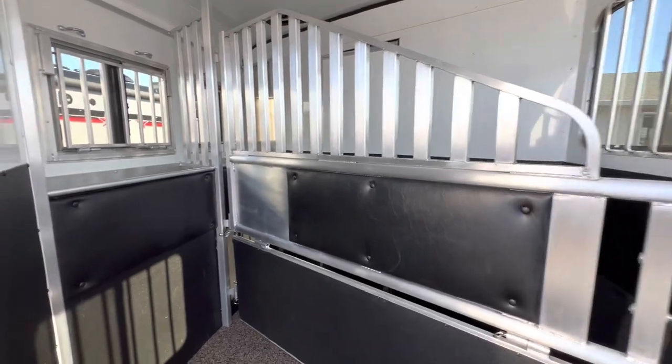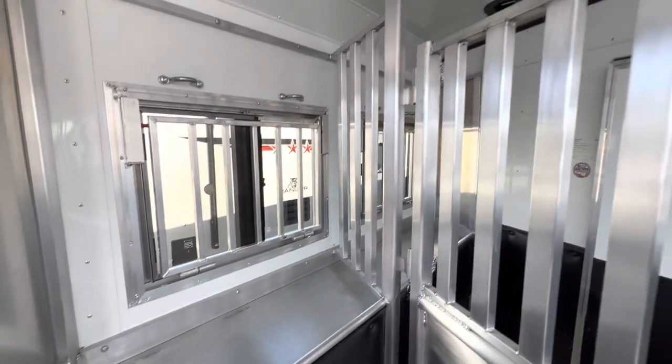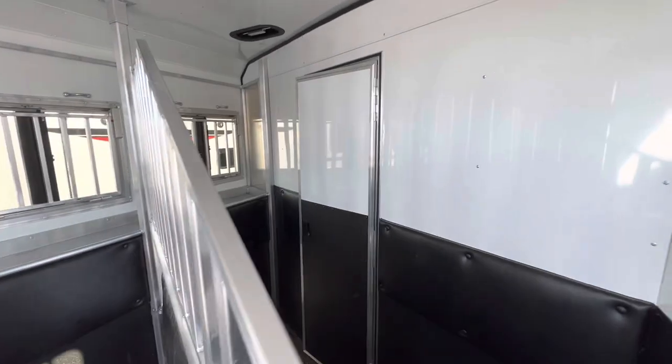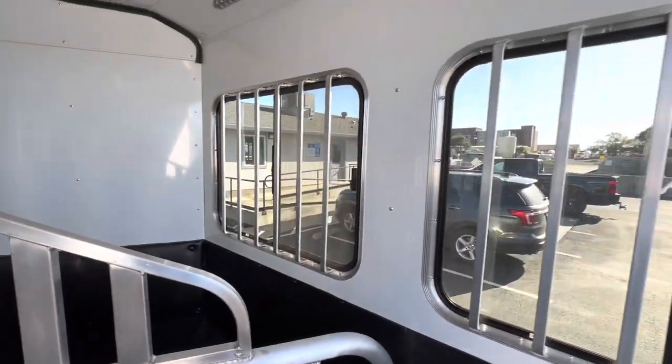This one does have the polylast flooring, also called easy care flooring, which is an option too. Stud divider, manger. Since this is an eight foot wide trailer, there is a nice insulated ceiling and a nice large front stall with padding.